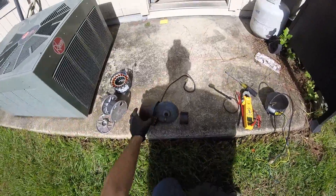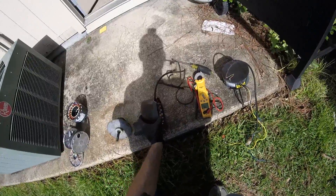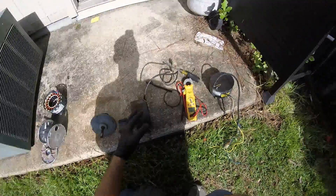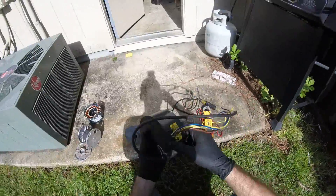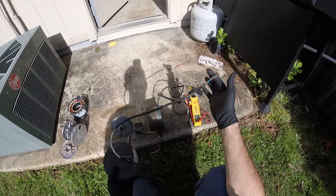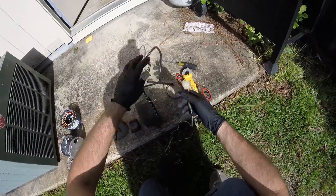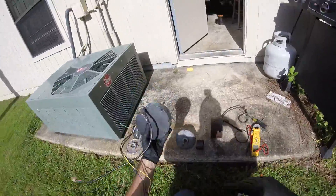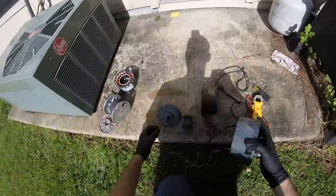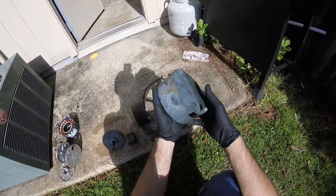You guys saw in my latest video that I had a failed condenser fan motor on that York unit. It was an ECM motor. Here was the controller. On this unit, they actually mounted it separate with this wire here. So the module, even though it looks like it can mount right to the end of the motor like some of them, this one was mounted up in the control panel.